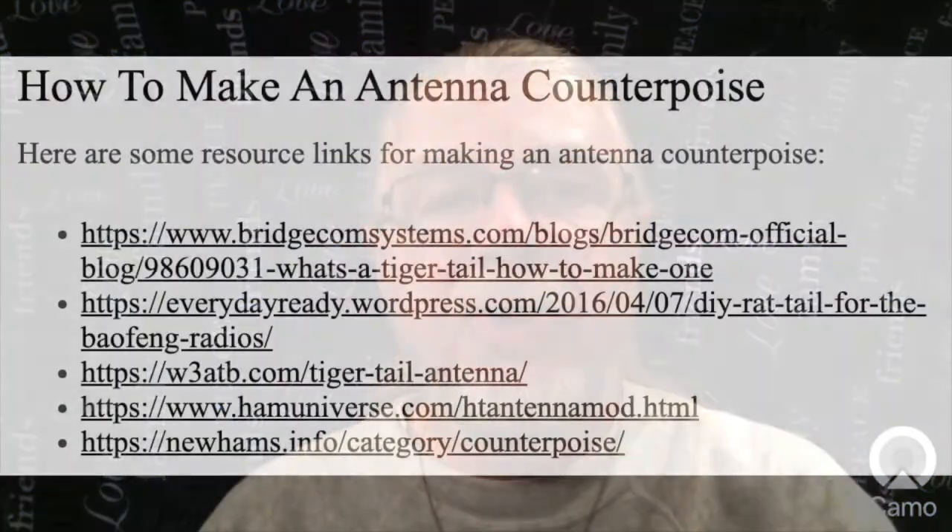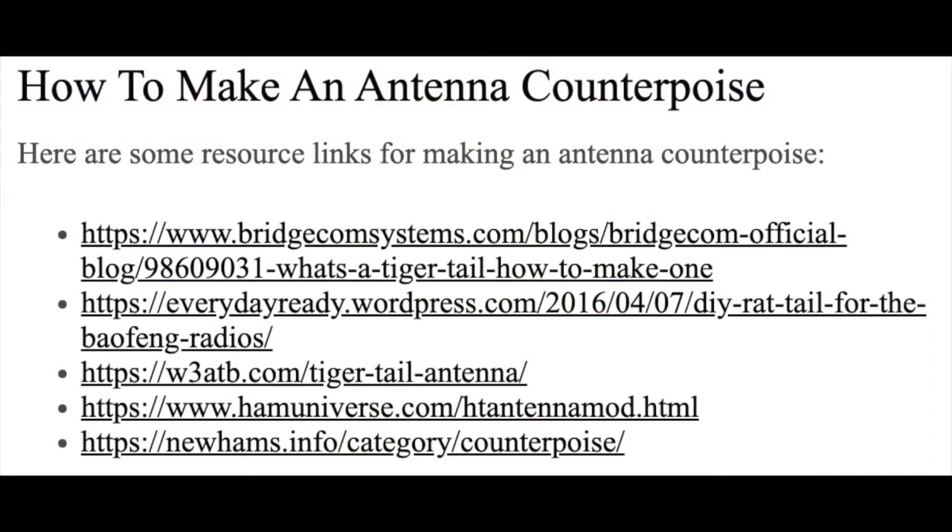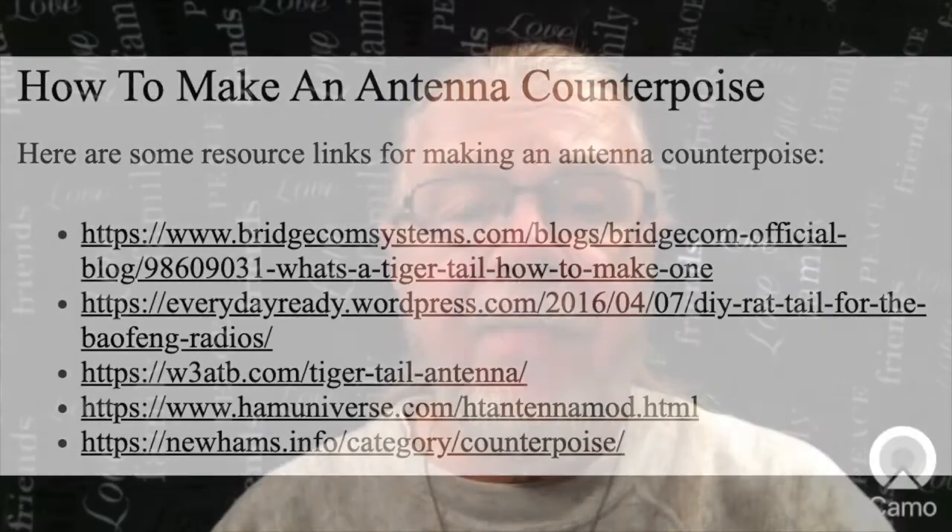Finally, some links to get you started in making your own antenna counterpoise. Thank you. This has been how to set up and operate the Baofeng UV-5R transceiver. All the episodes of this video tutorial series may be found on my YouTube channel. I'm Milt Reynolds, KJ7PPX, and I look forward to seeing you on the next episode. 73.